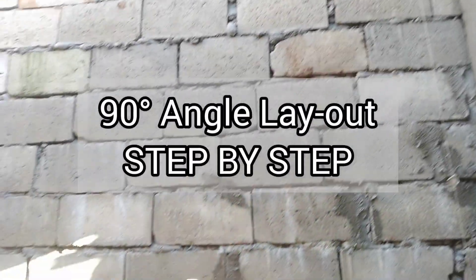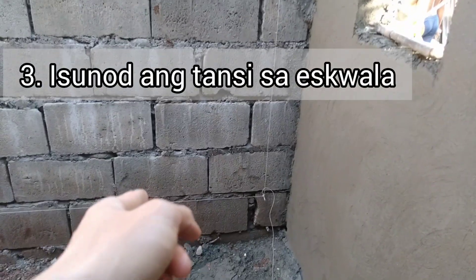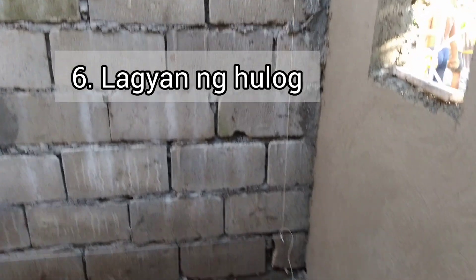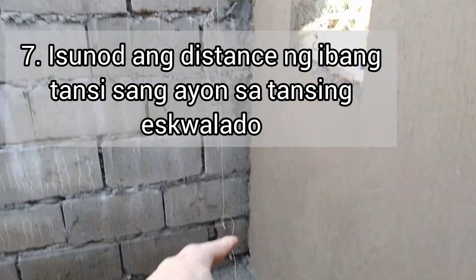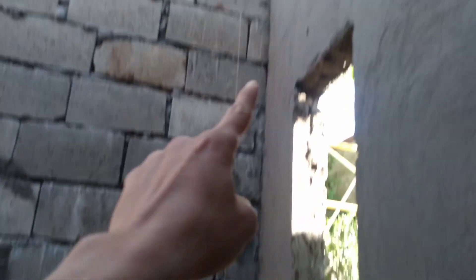Step by step: maglagay lang kayo ng tansi doon sa baba, tapos eskwalahan ninyo yan. Idikit ninyo yung eskwala dito sa pader, tapos kung saan pabatak, isunod ninyo yung tansi. Yan ang magiging reference ninyo — yan ay susundin. Tapos lagyan din ang tansi doon sa taas. Tapos hulog — lalagyan na natin, kung saan pabatak, kung ano yung distance ng tansi natin at hulog, ganun din po sa taas. Hindi na tayo mag-a-adjust dito.